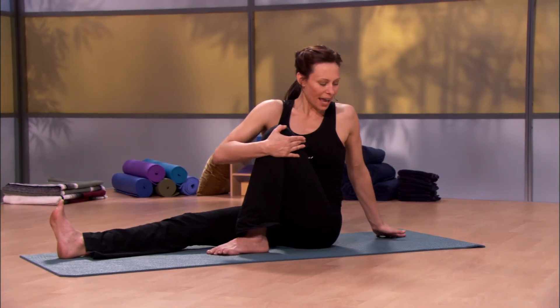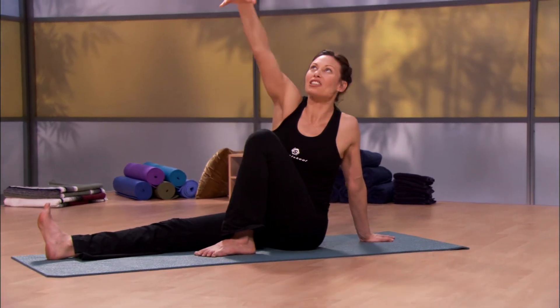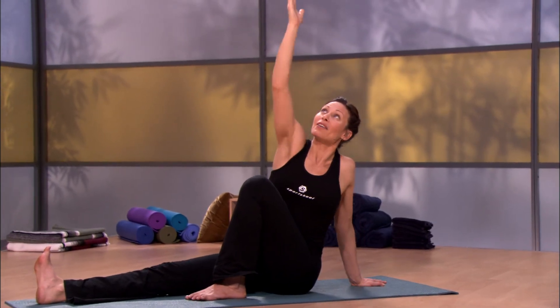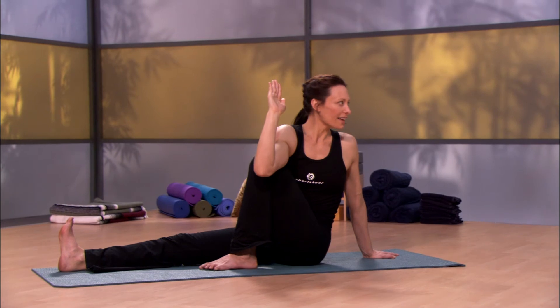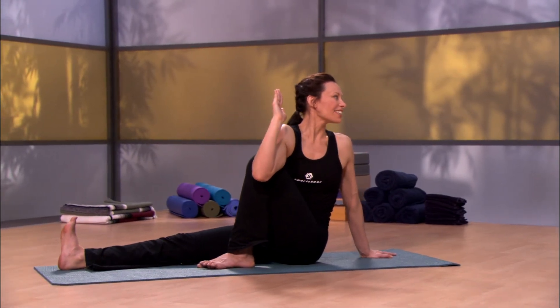If you'd like to take this a little bit deeper, take the other hand down, lift up, and as though you're reaching to grab something up out of the sky, press both legs down and take that elbow across and breathe. If you feel comfortable too, let the head gaze backwards. Press the legs down to lift the chest.